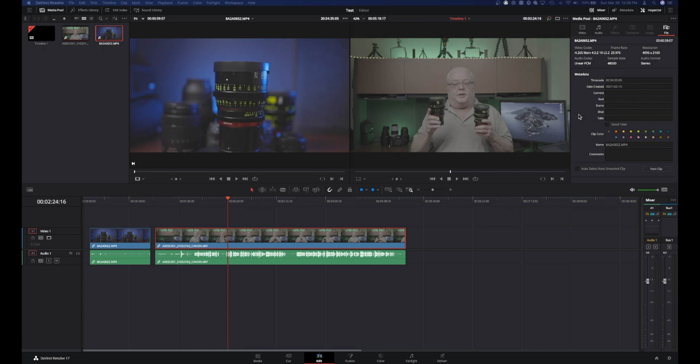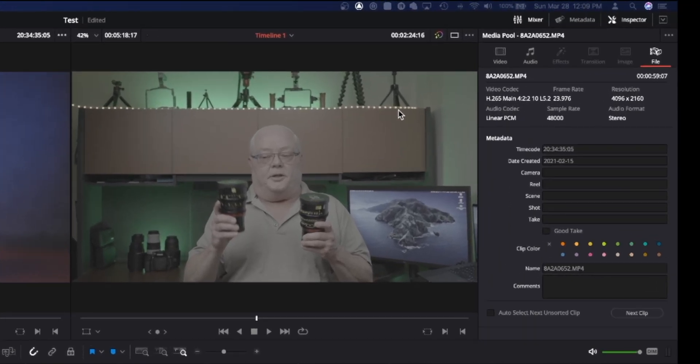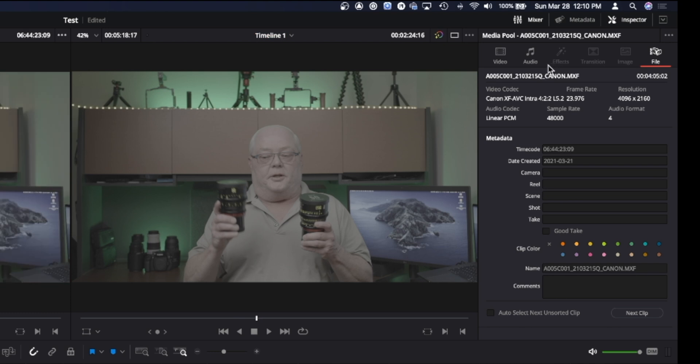Here we are in DaVinci Resolve on the media page. I just brought a couple of clips in using C-Log. This first clip of the mic at 35 millimeter is from an R5 — you can tell by the codec shown up here. And the second one is from a C-70, and you can tell by the codec up here.